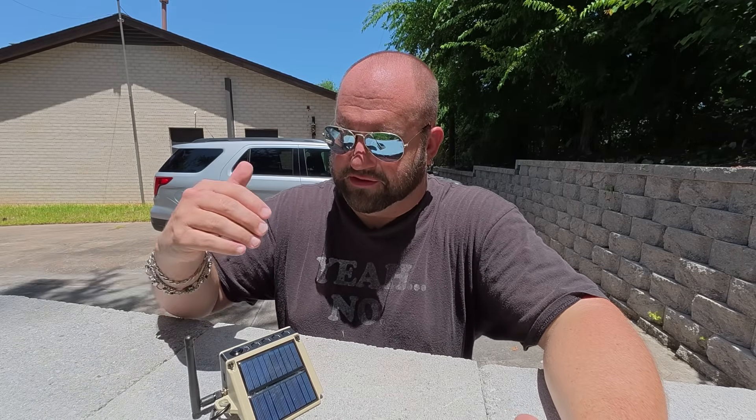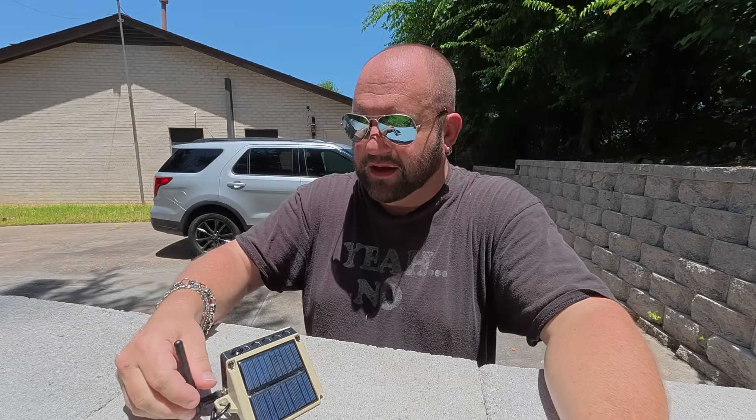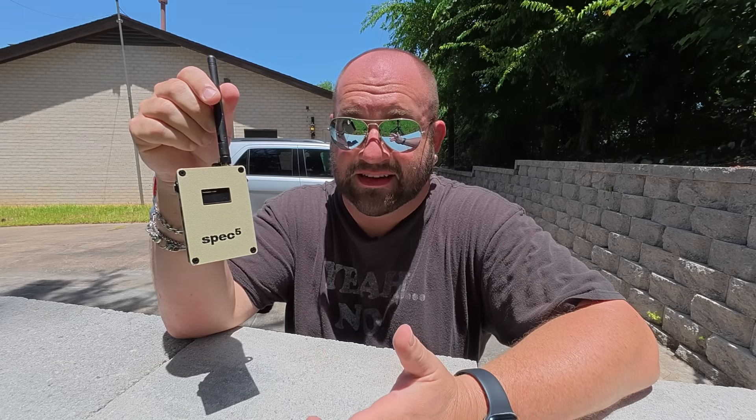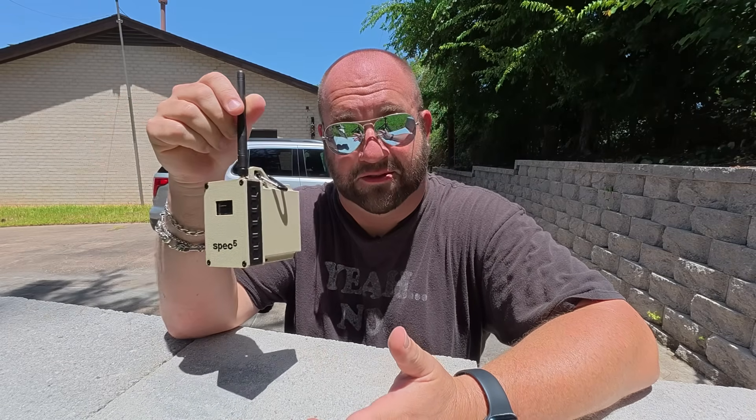In my tests, I've tried to see how long these batteries last and it's always outlasted me because I could never get back to it before it died. Basically, I think Spec 5 is very conservative with their estimates of battery life because it lasts about a week — and that's sitting inside on my desk just doing a battery test. It's on, it's beaconing, it's doing the thing.